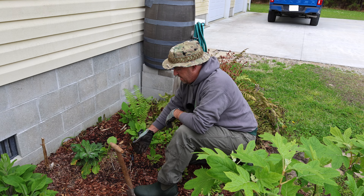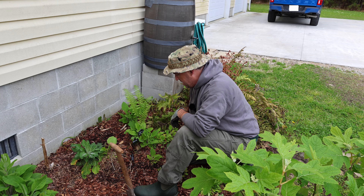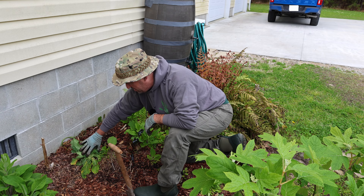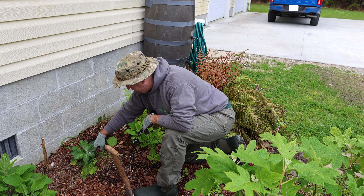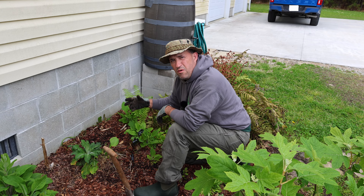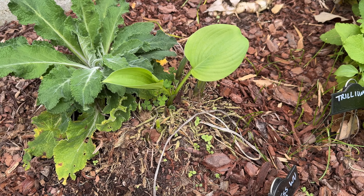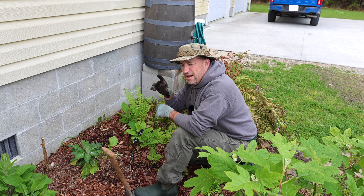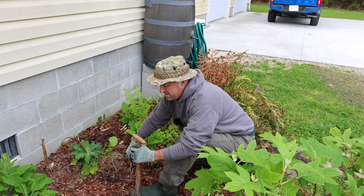So here we are — this is where the filigree hosta was, in the same location by the water barrel. And this right here is the Empress Wu. Not this — this is a foxglove. What I'm going to try to do today is dig up the Empress Wu. The foxglove may come up with it, but we're going to try. As you can see, it's already leafing. We're going to move it into a pot that's already in place up on the front deck so I don't have to carry it.